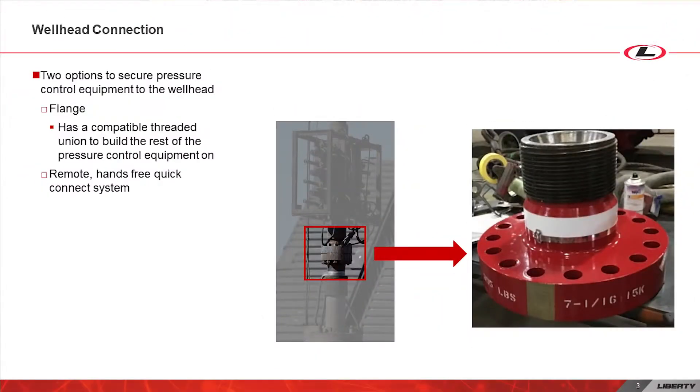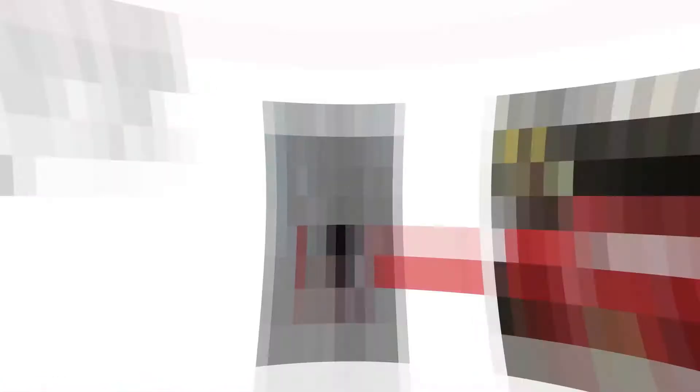First, the pressure control equipment needs a way to connect to the wellhead. We have two options here. First is a standard flanged connection that has a compatible threaded union that we can build upon. The second connection option is a remote, hands-free, quick connect system. This system allows for continuous operations on a well site as it can be controlled from a safe distance.